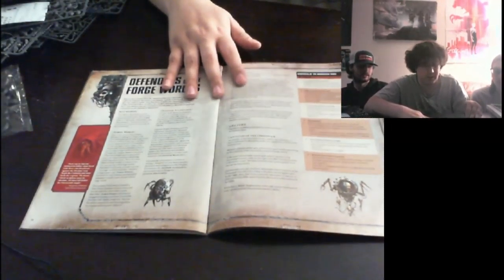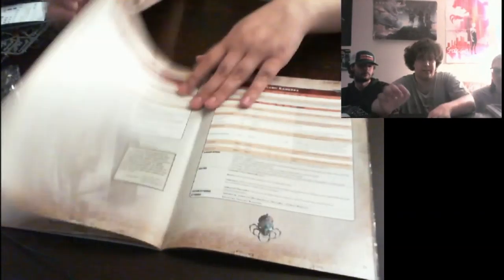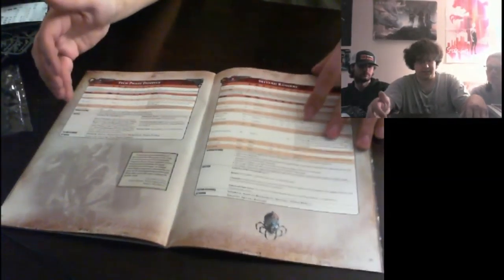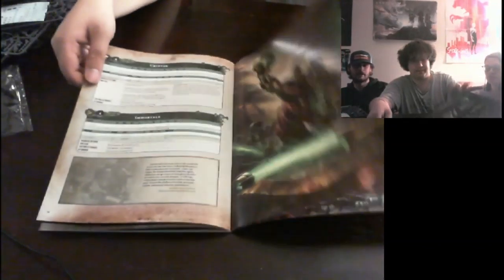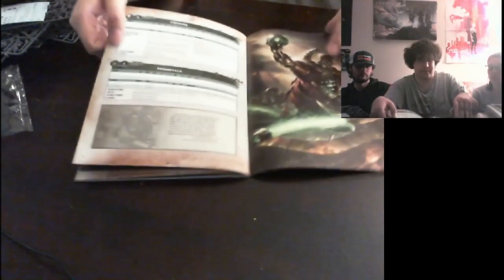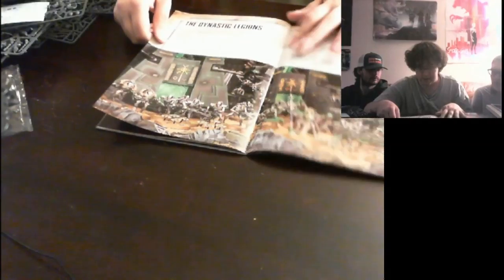They're introducing the Canticles of the Omnissiah for people — it's already in the 40k codex but now they're introducing it for the small battle games too. We have the stats for the Skitari and the stats for the Necrons. The Cryptech looks like a new type. The Onager knights are new as well. For Necron special rules: dynasty, living metal, and reanimation protocol. For the Skitari: Canticles of the Omnissiah and Household.